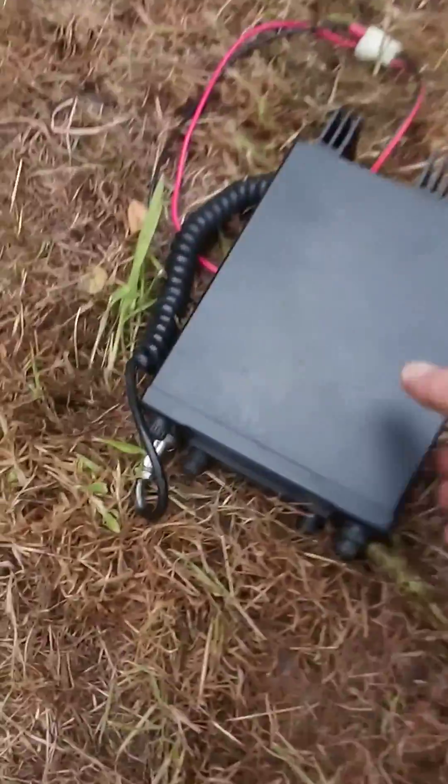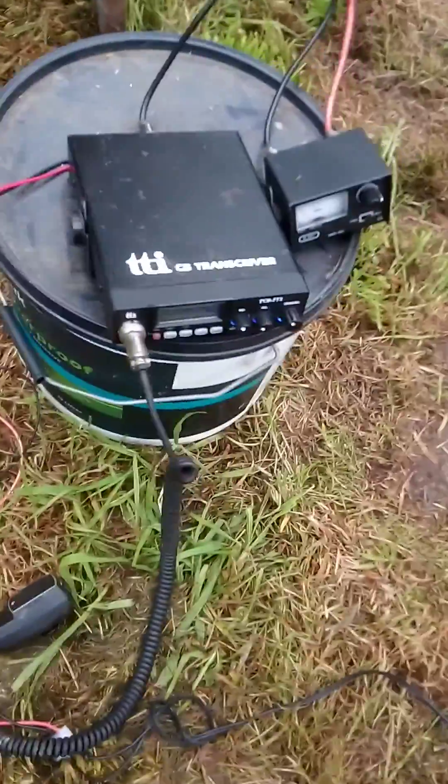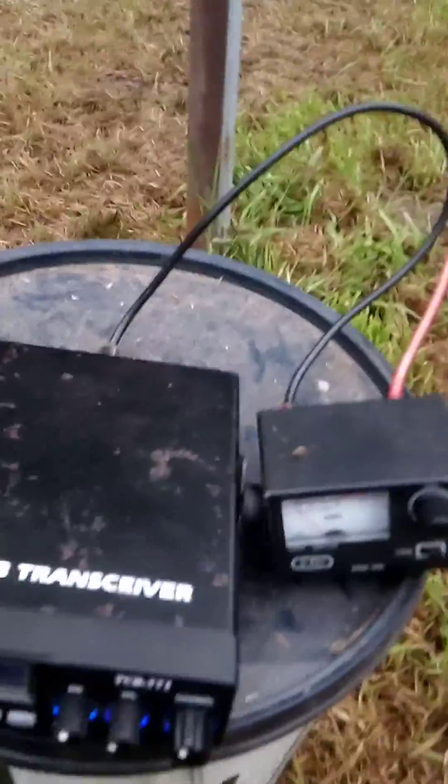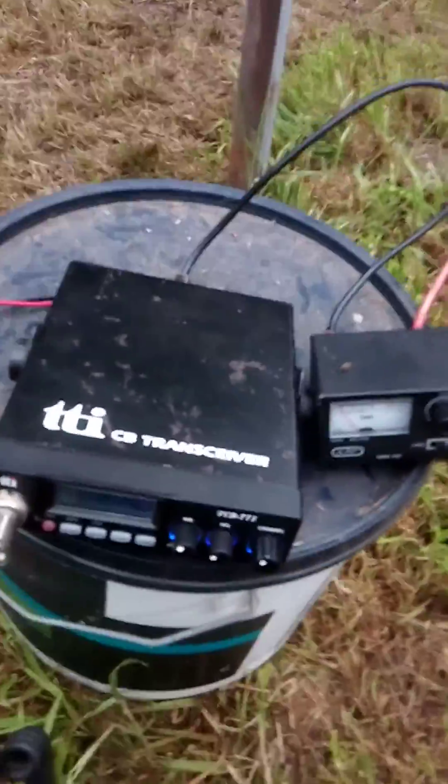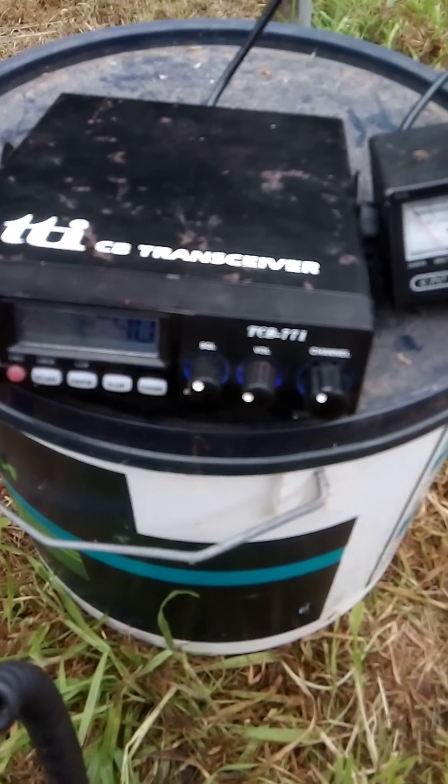I've tested it with the Magnum 257 I've got here, a bit more power in it. If you look on this one here, I've lengthened the antenna because it was low — it was high on channel 1 on mid-band.